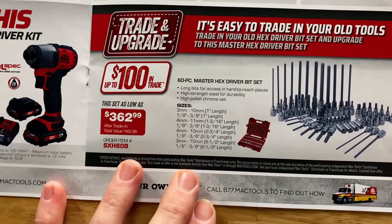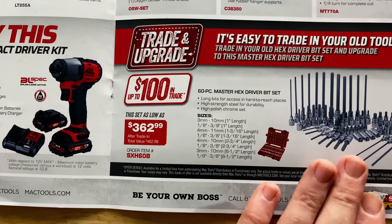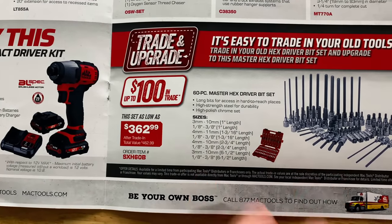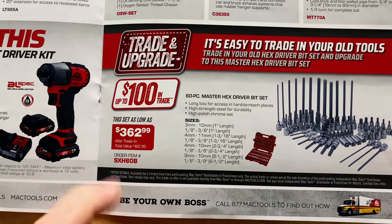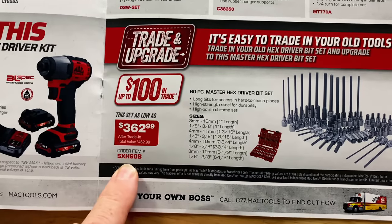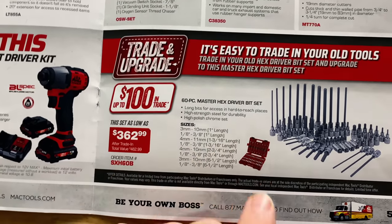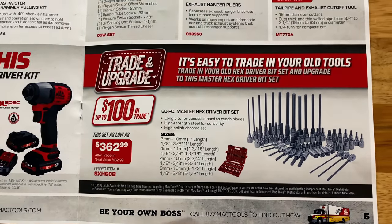They have the 60-piece master hex driver set — this is not the RBRT set, this is the regular hex set — for $362.99. You can get a trade-in up to $100 off on that. There's your part number. Me personally, I would get the RBRT, but to each their own.